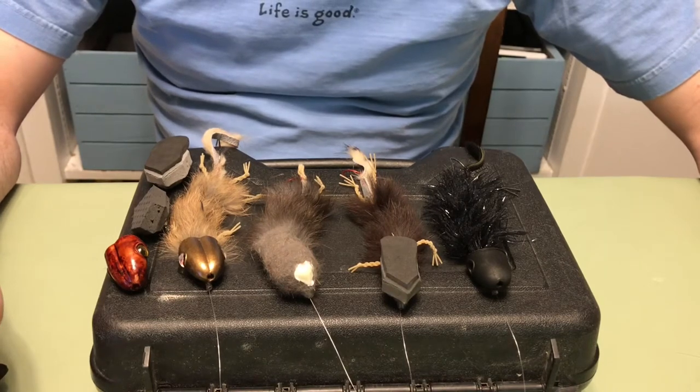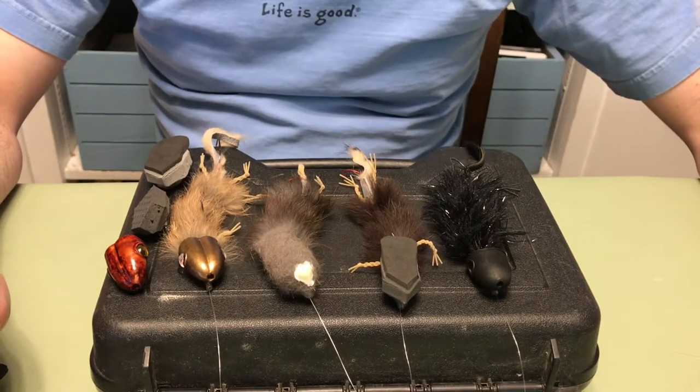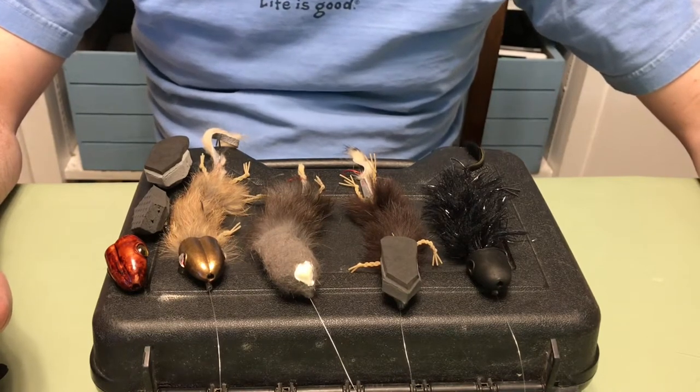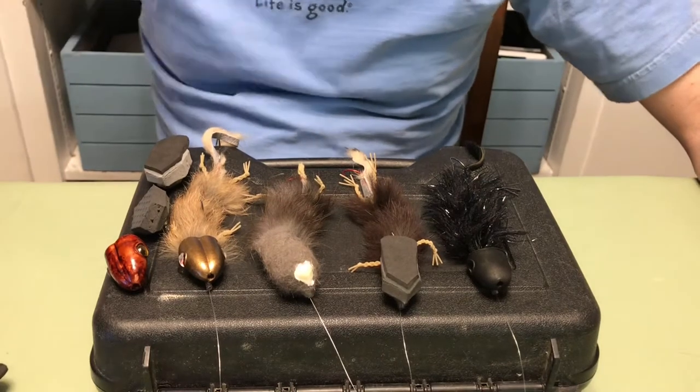As a lot of us know, the hookup rate when we're mousing at night is not all that great. I run about 20% of the takes I get that actually connect with a hookup. So I tried to improve that with this adjustment to the pattern.